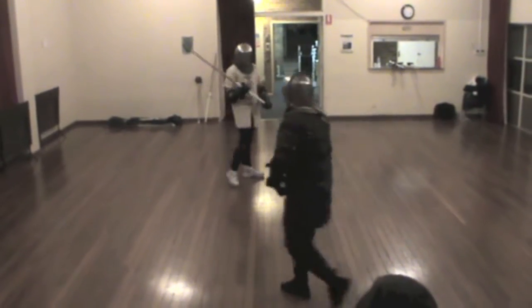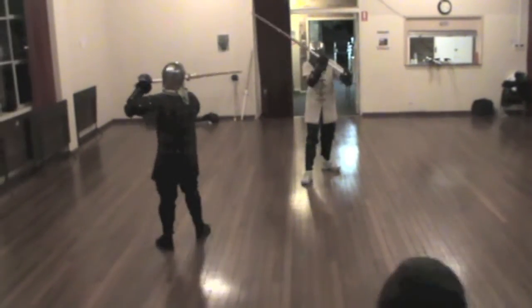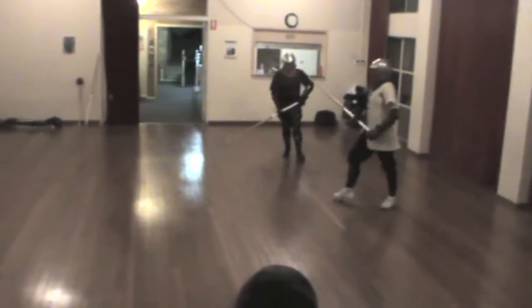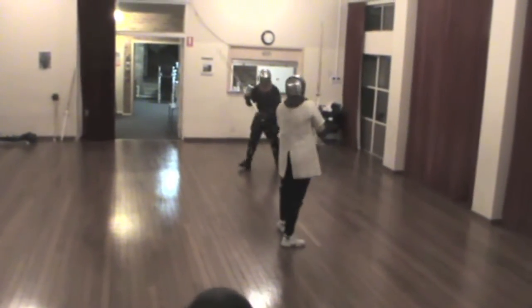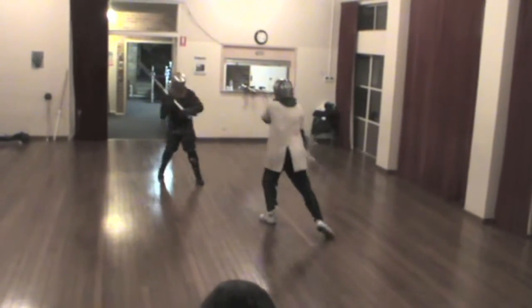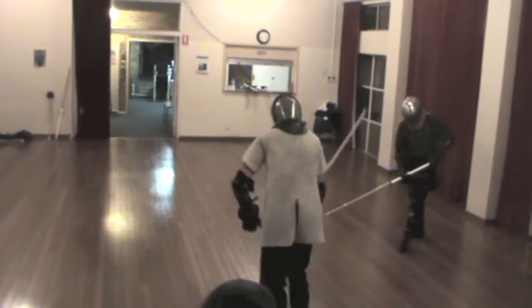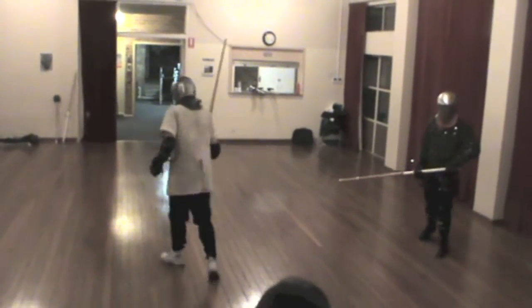The sparring demonstration begins with the completed wasters. Scores are called out during the exchange - 2-1, then 3-1, then a double hit, making it 5-3.